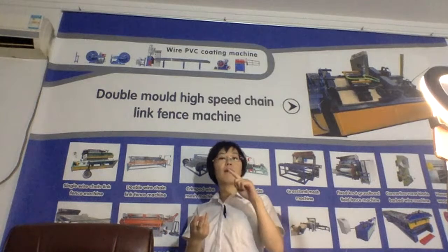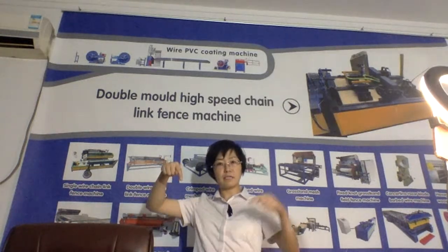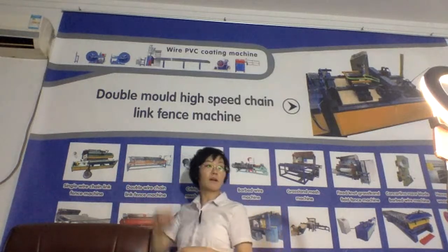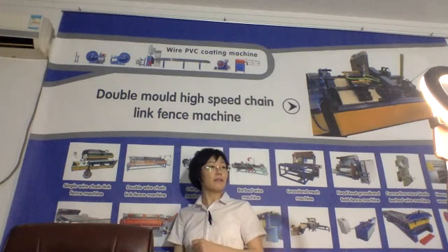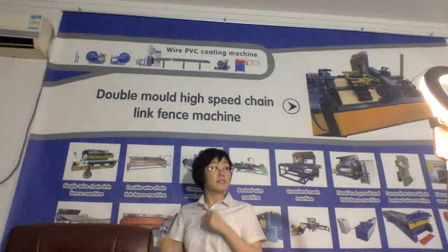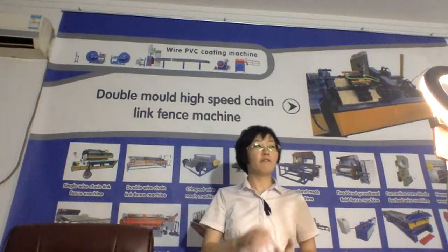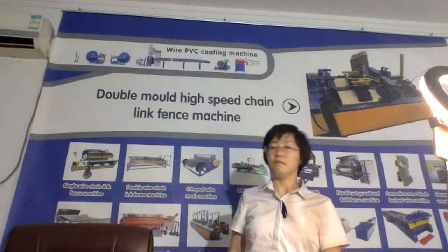It works with PVC wire, galvanized wire, stainless steel wire, even PVC-coated wire — all of these wires, it can work very well. Another advantage of this machine is that it is very easy to learn. So if you are a new user of this machine, you can choose this kind first, in the beginning.